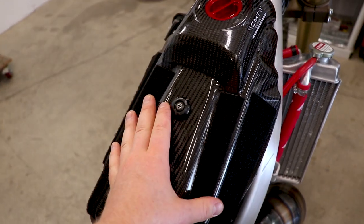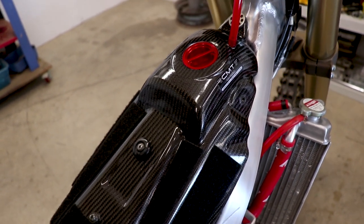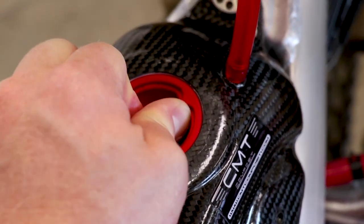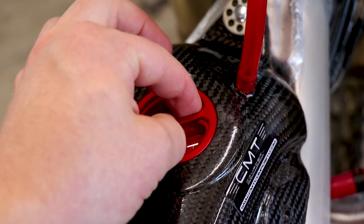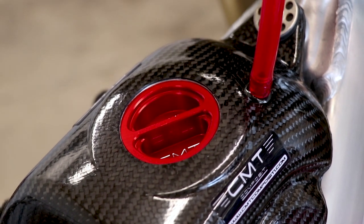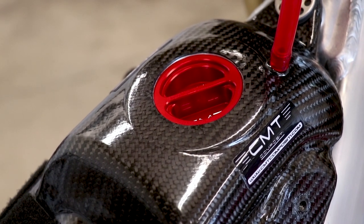A couple things I forgot to mention about this gas tank: it is a little bit larger than stock — it holds about a quarter more of a gallon, which is pretty cool for longer motos and trail rides. As far as removing the gas cap, if you tighten it by hand as tight as you can go, it always cracks loose just by hand; and if that doesn't work there are gas cap wrenches out there as an option. One cool thing about this gas cap is that it's recessed, so you're not gonna rack yourself on it like you would with a conventional gas cap.